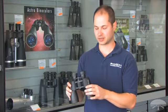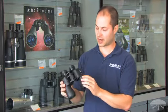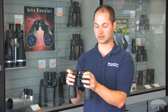This is a great dual-purpose binocular. It's one of my favorites for handheld astronomy. It's fairly lightweight, it's got a nice wide field of view — 6.5 degree field of view — and long eye relief, so eyeglass wearers will like the 22 millimeters of eye relief.